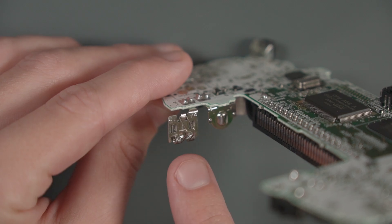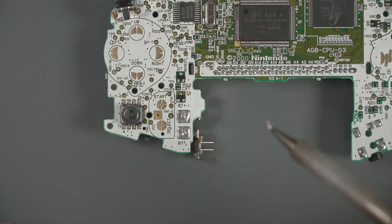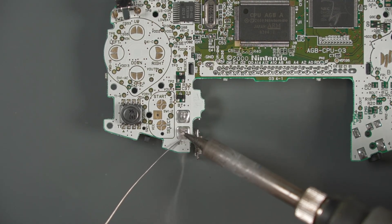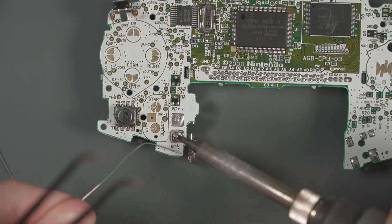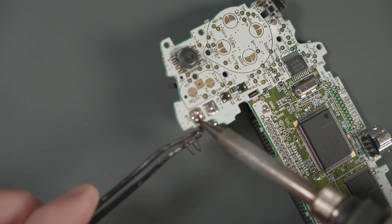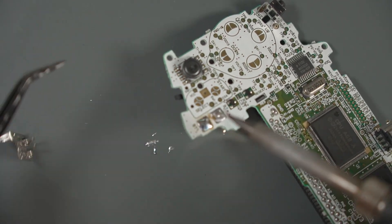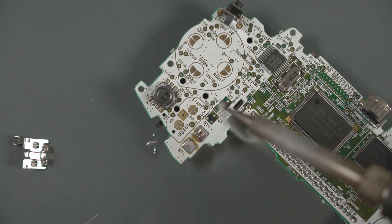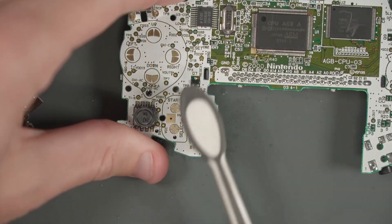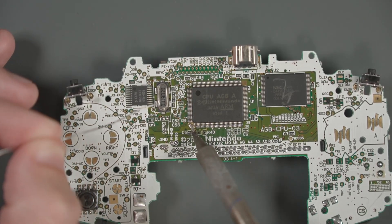Before we move on to soldering any flex cables, let's remove these two battery connectors. I've turned the temperature on my soldering iron up a little bit and I'll have my tweezers ready. I'm going to add a bunch of fresh solder to the first connector, heat up the pad, and with the tweezers pull the battery connector out. Now we can do the second one just like that. Let's clean up these battery connectors a little bit with some isopropyl alcohol. I also want to pre-tin this little square in the bottom left corner of the CPU — this is a ground pad.